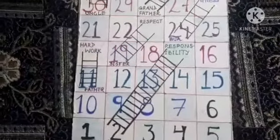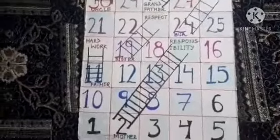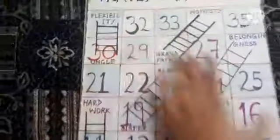Hey guys, welcome back to my channel! I am Radhi and you are watching my master creative. I am taking an activity — as you can see, I have made a family ladder.